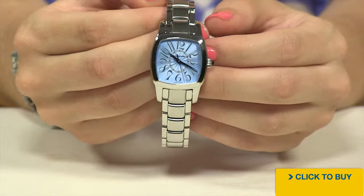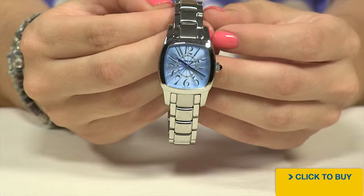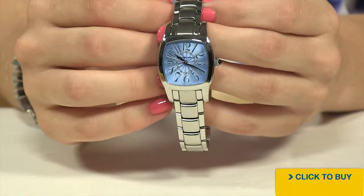Now at the six o'clock position, very, very small, read the words Swiss made. That's right ladies, this Jean Richard is a Swiss made watch. You have a sapphire crystal, one of the world's most expensive scratch resistant crystals, and a black cabochon on your push-pull stainless steel crown.